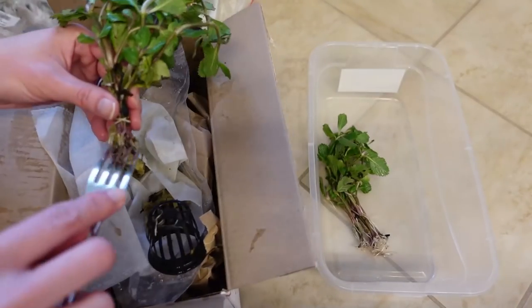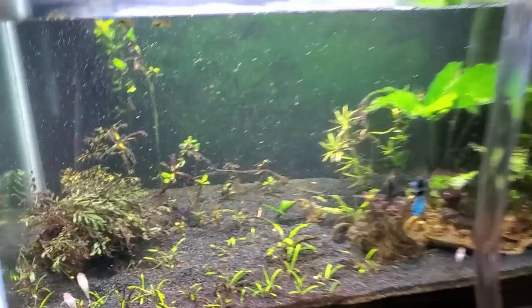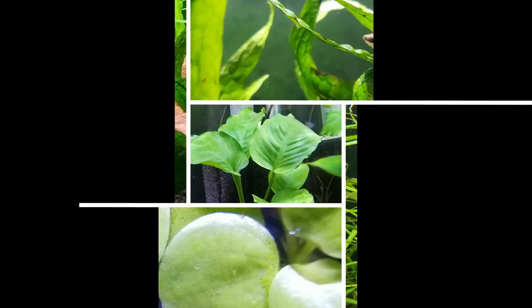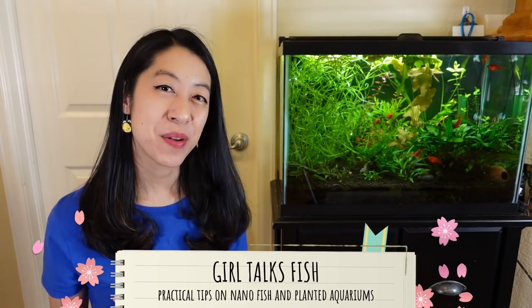Don't you hate it when you buy a bunch of aquarium plants with this dream of making a beautiful aquascape and they all end up dying? After years of struggling with keeping aquarium plants alive, I've narrowed down my top seven beginner-friendly favorites that are cheap and hard to kill. My name is Irene with Girl Talks Fish, here with practical tips on nano fish and planted aquariums.